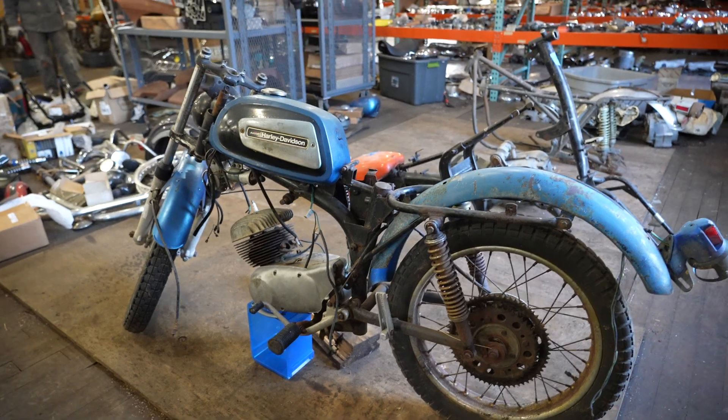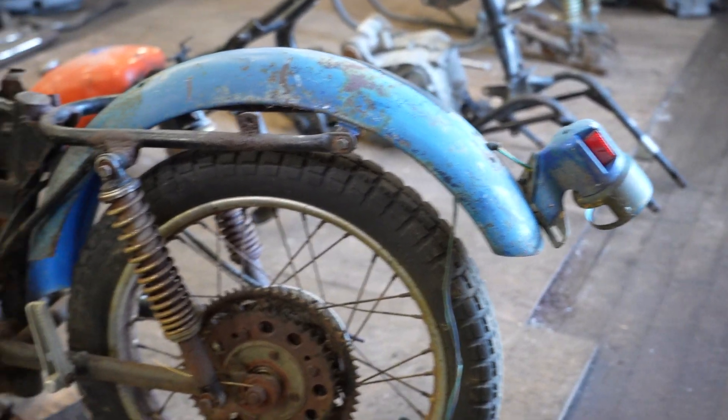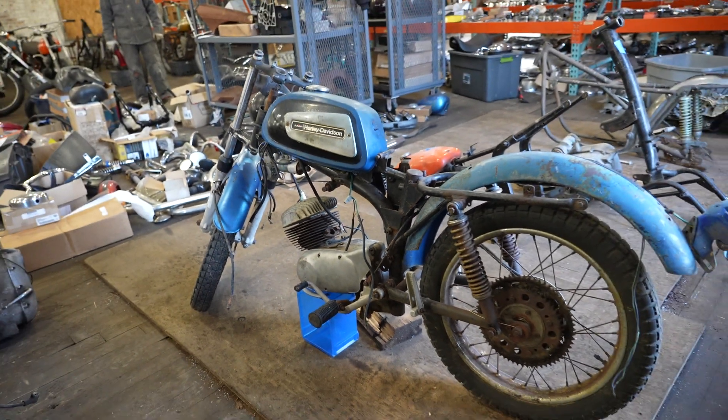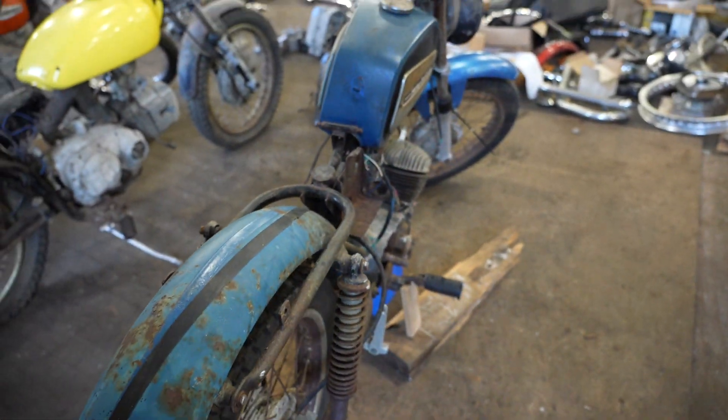Rear fender is intact. It's got the rear taillight, swing arm, passenger and rider pegs. It's got the left side — it looks like a left side rear brake. This must have been prior to the switch over to left side shifters only. Pretty standard.